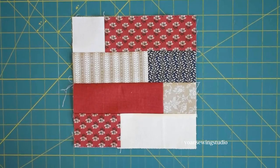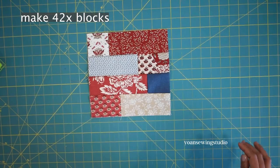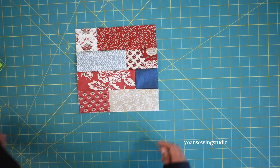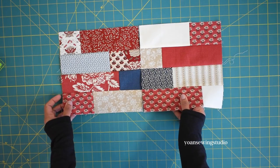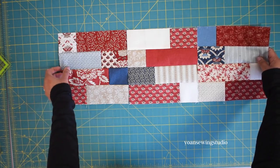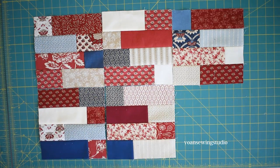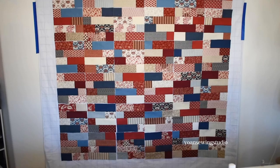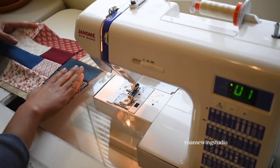Continue piecing the blocks until you have a total of 42 blocks. When laying out the blocks, start with the original layout, then lay the next block 180 degrees from the original — right at the opposite. For each subsequent block, alternate back to the original layout. For the next row, start from the opposite layout and alternate in the same manner. Lay out your blocks in seven rows with six blocks each, then sew the blocks together one row at a time.